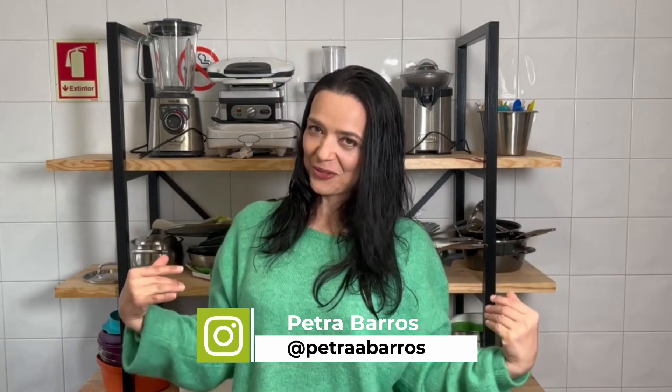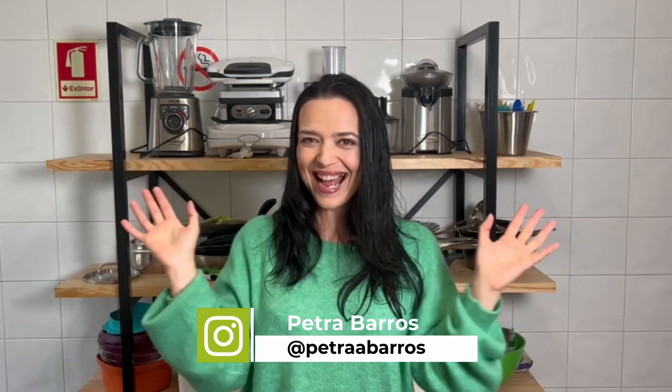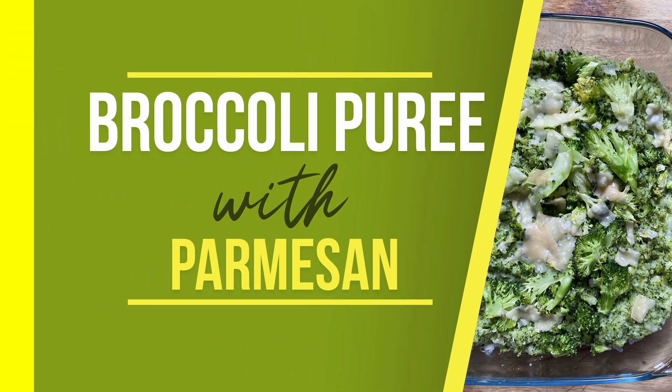Hello, welcome to Real Mother's Cooking. My name is Petra and we are back — I'm really happy for that. Today's recipe is broccoli puree with parmesan. It's really simple: you just need broccoli, onion, garlic, and a little bit of coconut milk. I said one cup of coconut milk but you just need half of it. And on the top you just put parmesan, and then it goes to the oven.